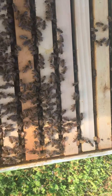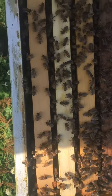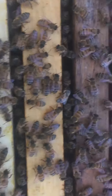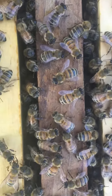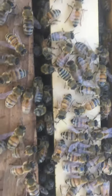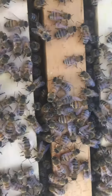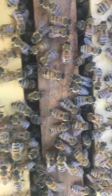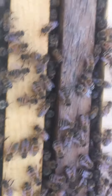Looks like they're booming, doesn't it? They're booming. I'm gonna put you real close on this. This is probably one of the calmest hives I have — for some reason it is just... this beast.